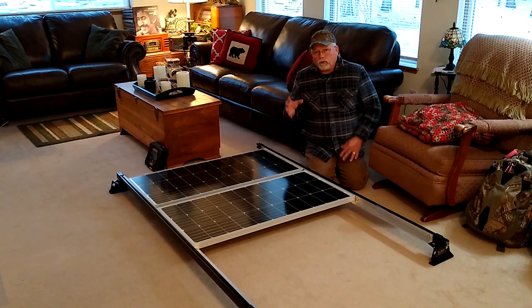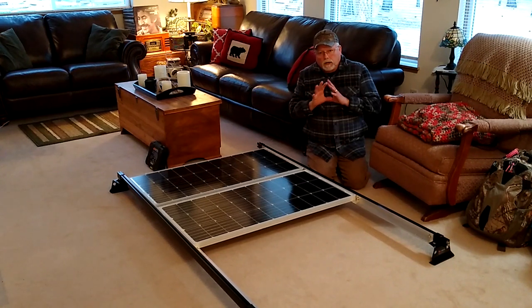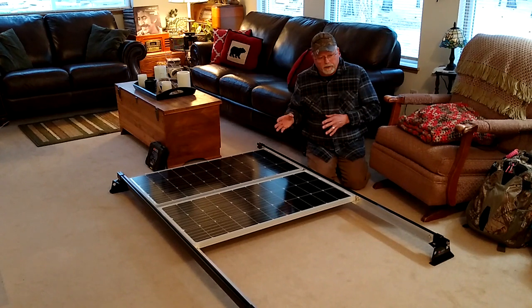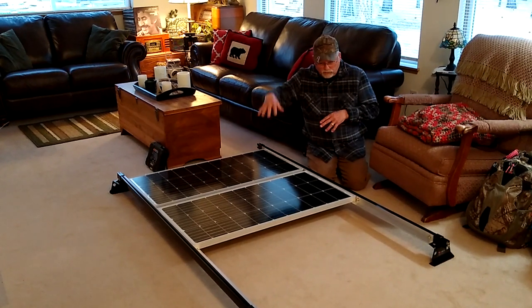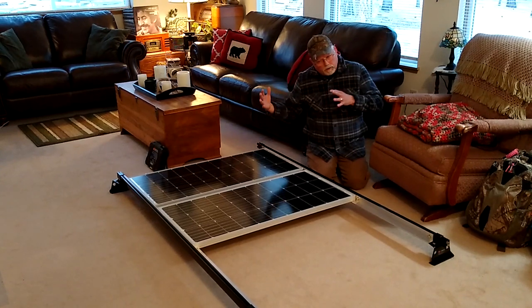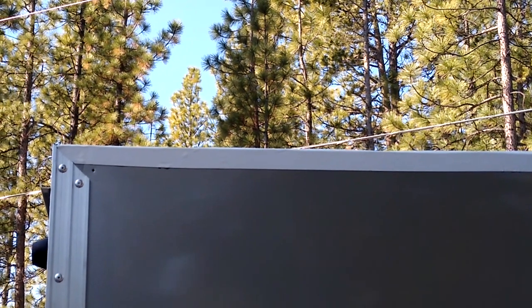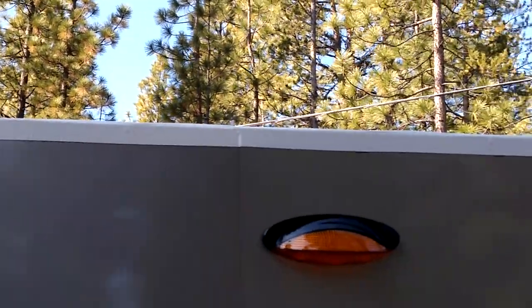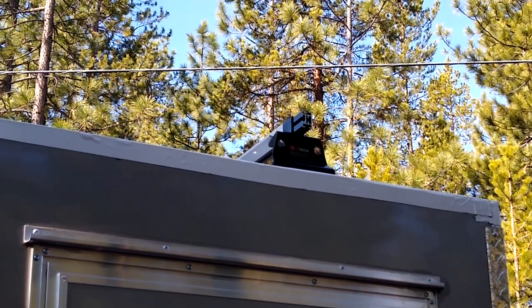I'll take you outside on the trailer and show you what I've done. In a previous video I mentioned I was going to replace that HVAC tape around the edge of the roof where they had sealed it. So out here you can see I've taken the aluminum trim off the top along the roof, and I've put the Eternabond tape all along — actually completely around the trailer itself. I'll take you up on the roof and show you what it looks like up there.